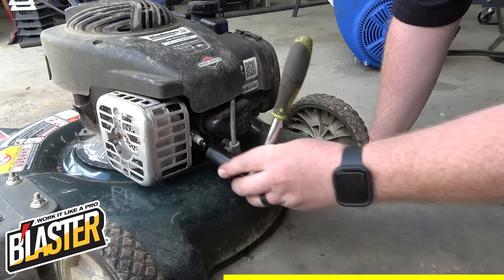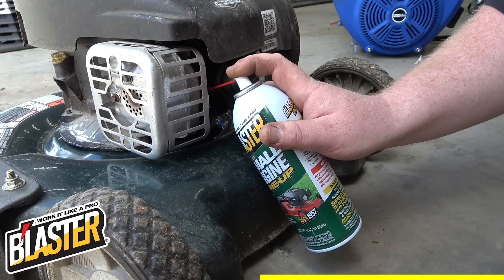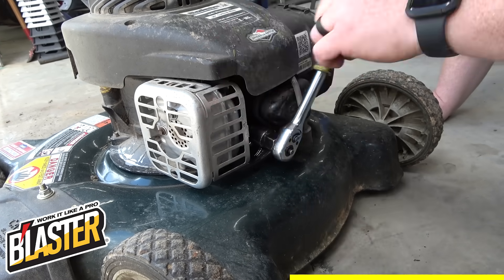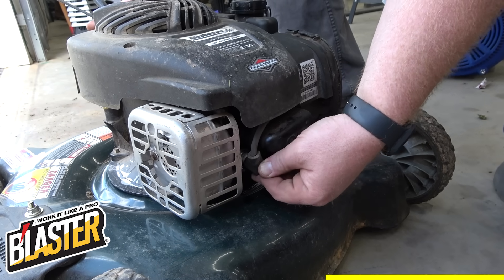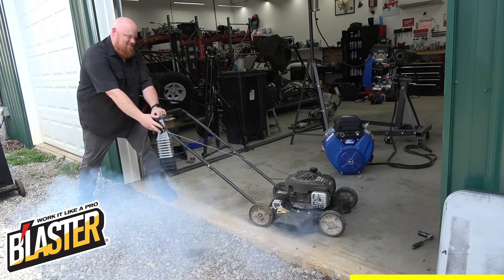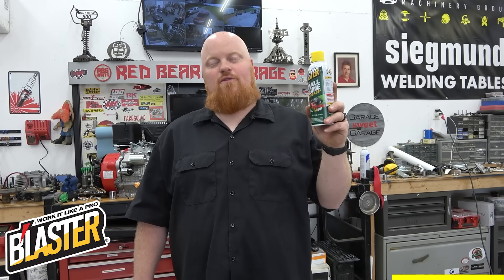Blaster Small Engine Tune-Up is easy to use: pull your mower out of storage, remove the spark plug, and mist the cylinder for five to ten seconds. Reinstall the spark plug but don't plug back in the spark plug wire. Give the engine a couple turnovers, let it sit for 15 minutes, plug the wire back on, and fire it right up. It'll blow a cloud of soot out, decarboning the piston and cleaning out the engine.